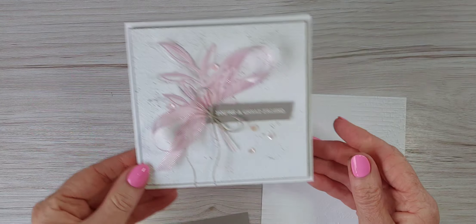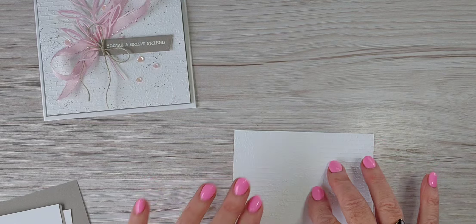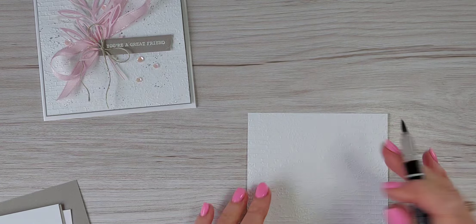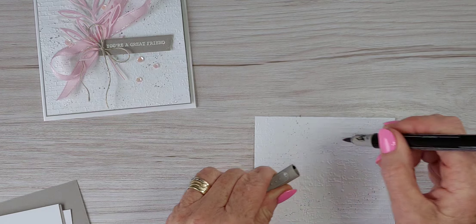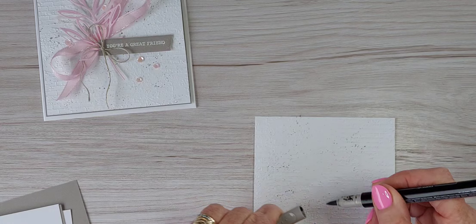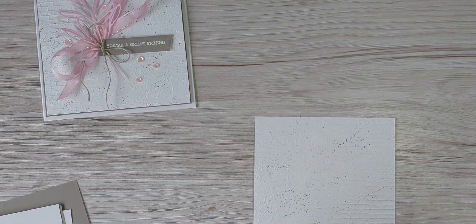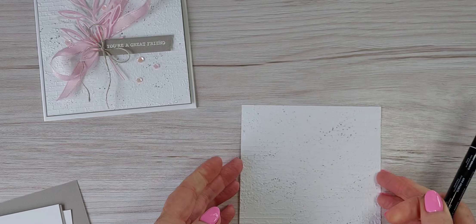Before we get started, I'm just going to do a little bit of splattering with the gray granite Stampin' Write marker, just to give a little bit more texture so it's not quite so white on white. Just a little bit — you put down as much as you feel is warranted. It's one of those things where sometimes you can just get carried away with the splattering, well I can anyway. There we go, that one's done.